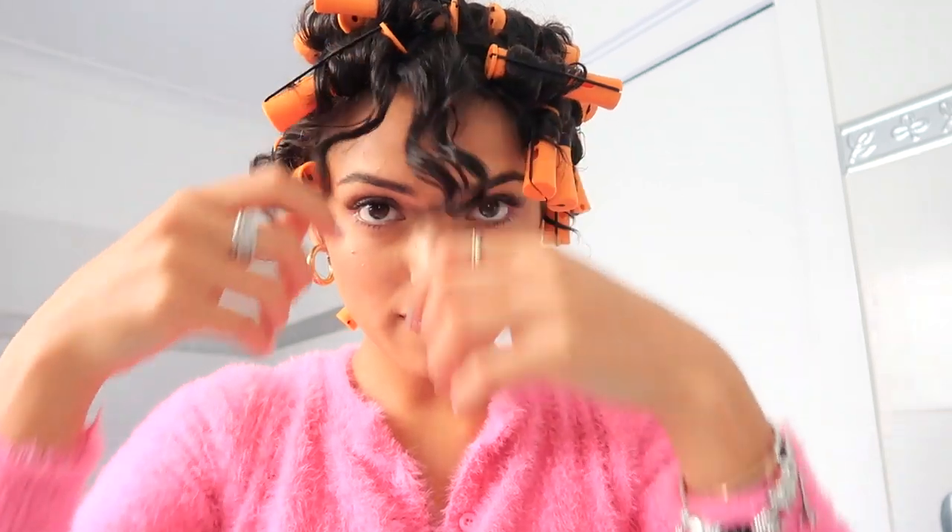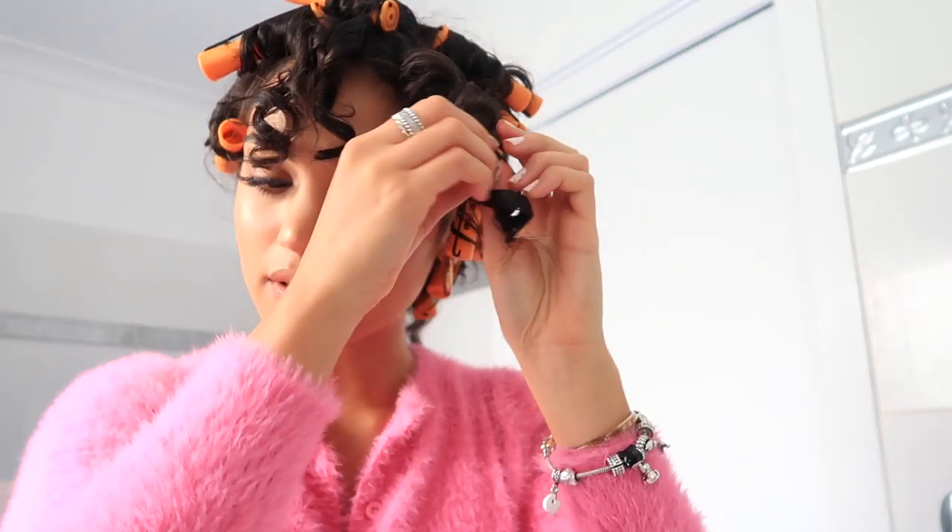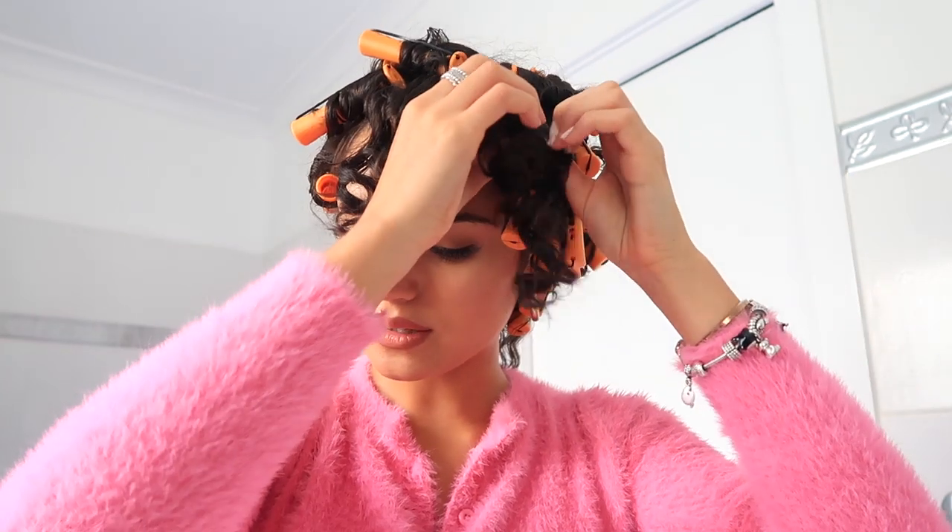As you unwrap them you can separate them a bit. They're super defined and bouncy and they don't feel crunchy at all — it's so satisfying taking these out! This gives my curls a different kind of effect because my natural curls are really wild and can be frizzy, and this really makes them even and defined.